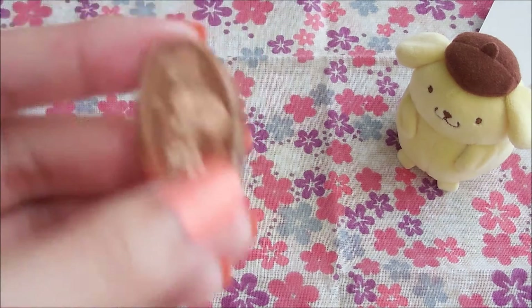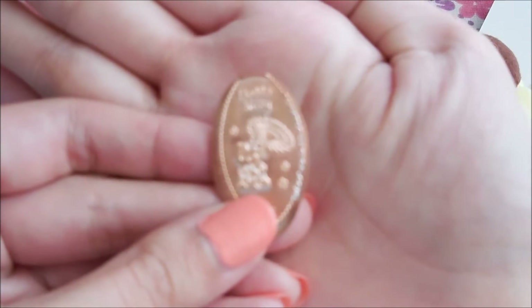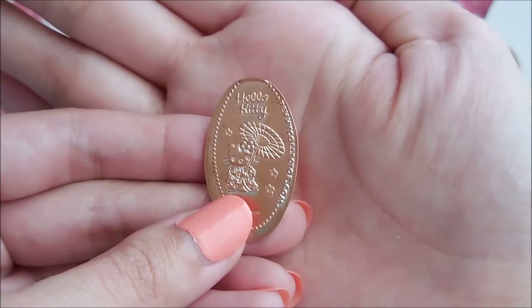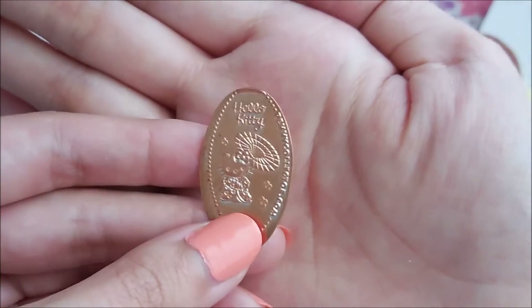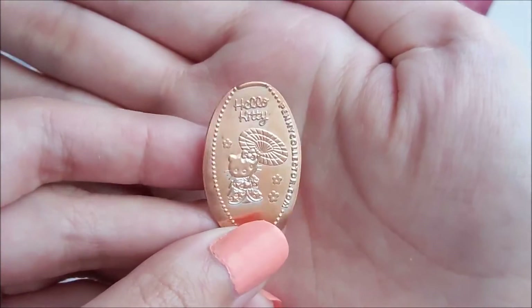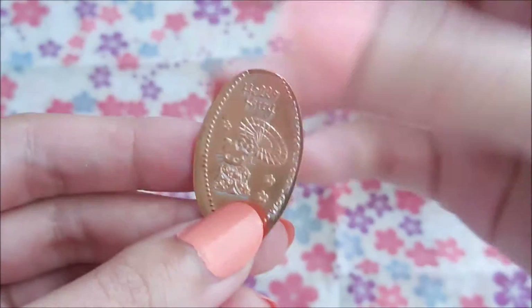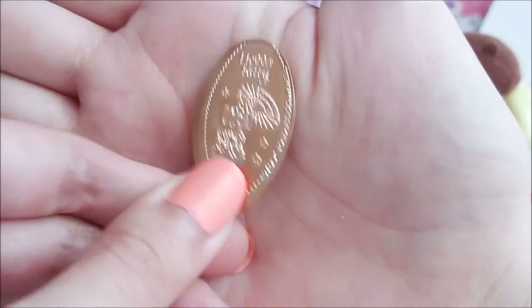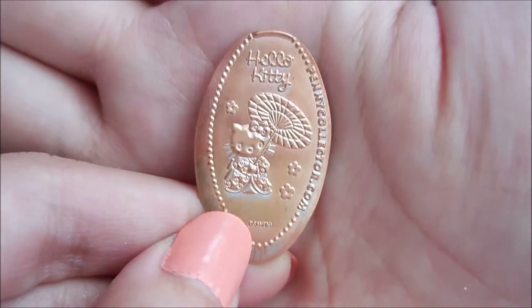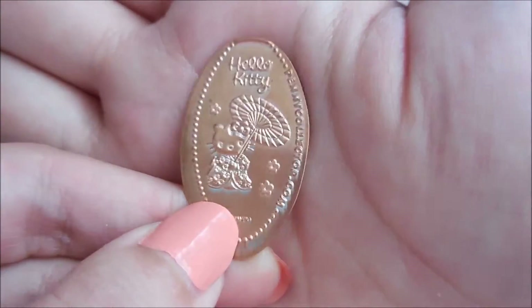They also had a really cute coin imprint machine, and it was Hello Kitty Sakura themed — these were so cute I couldn't pass it up. Usually I find these machines at amusement parks, but they had one in the Sanrio shop and it was a pretty good price too. It was only 50 cents plus one penny to imprint, whereas at amusement parks they usually charge like a dollar or 75 cents. Here is Hello Kitty in a kimono with an umbrella — so pretty.